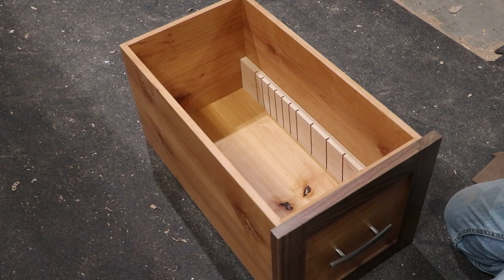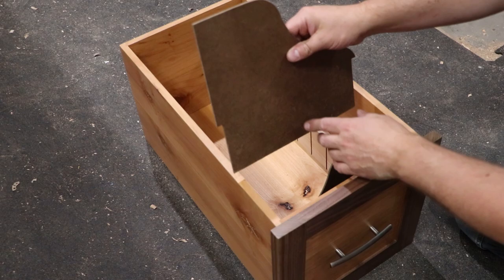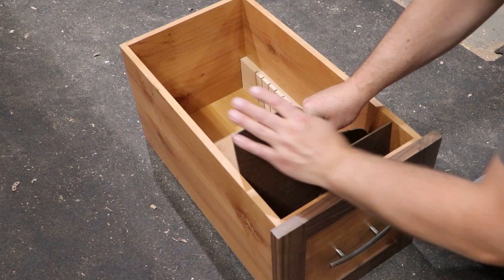I'm just going to let friction hold these in, put some finish on it later, but right now I'm going to do a test fit. Since these are smooth on both sides, I'm going to go one this way, one that way, alternating all the way back.